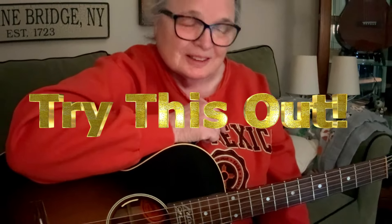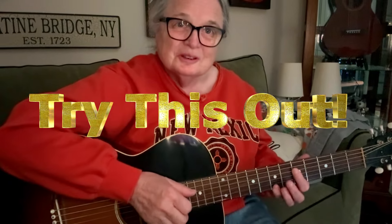Well, good morning everyone. Happy Mother's Day to you.